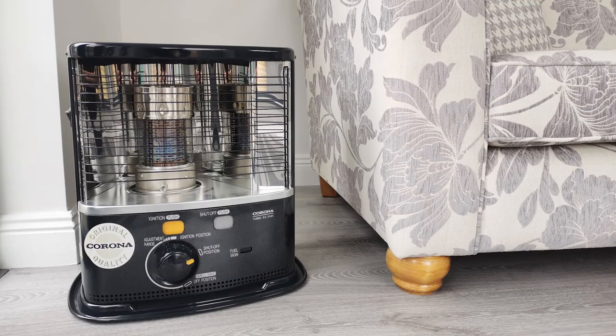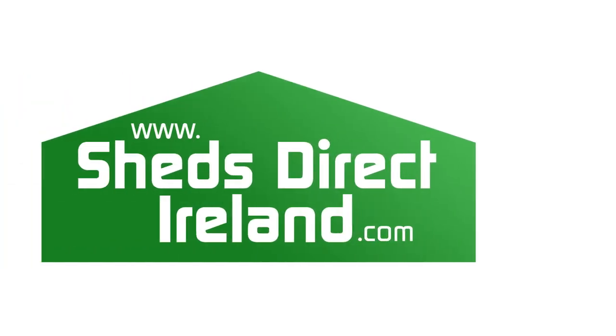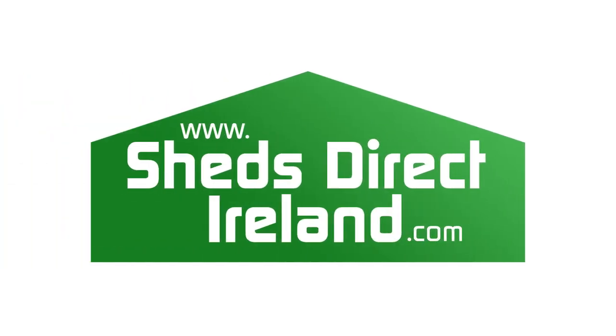This heater is popular in homes, in offices, or even outdoors on the decking. It's available from our Finglas showroom or you can order one online.